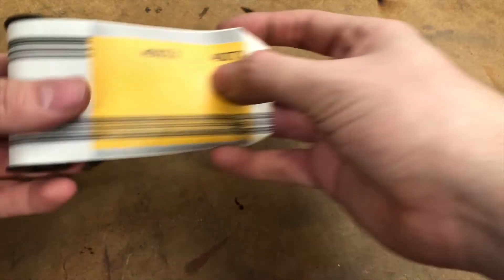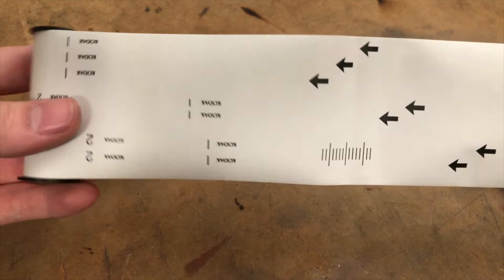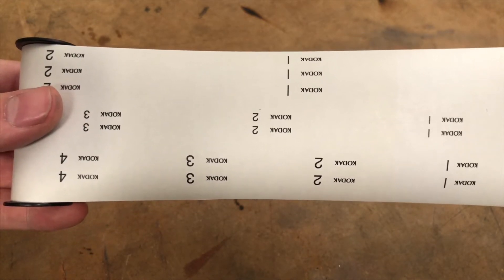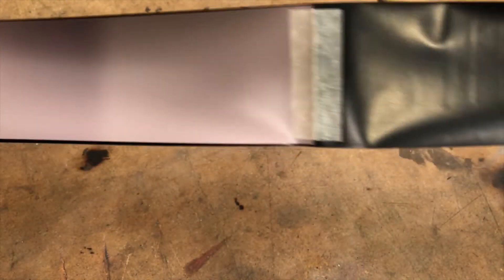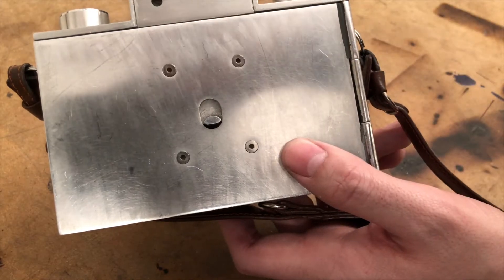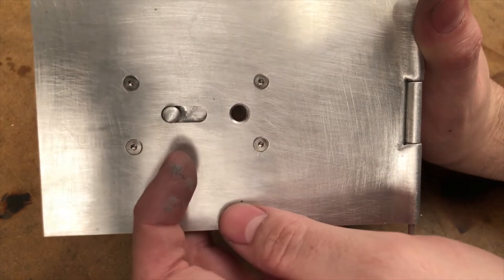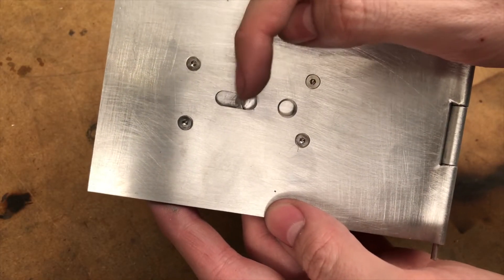Now it's time to make the sliding window that I can use to view the frame count. If you've never shot medium format film before, it's a little different than 35mm. The film is backed with paper, and printed on that paper are frame numbers. To know what frame you're on and to advance to the next one, there's a little window that you can open to see the number. On my last camera, I had a simple mechanism with a single slider that I lifted with my finger to expose the window. For this camera, I'm going to change it up and make a two-part mechanism — the same window, but the slider will be off to the side and separate, making it easier and giving me a more unobstructed view.